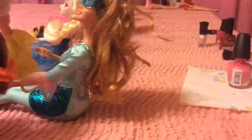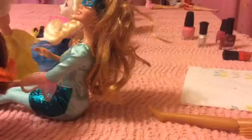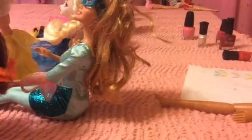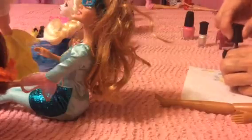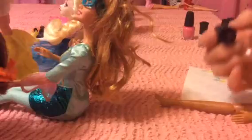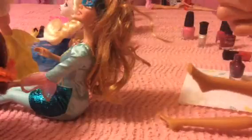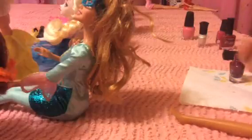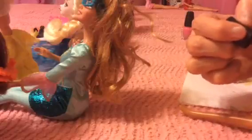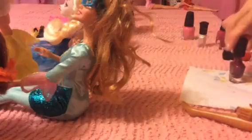All right, now we'll get this doll — we'll get her some darker color. We'll try this one, this one's pretty. Oh, this one's really really dark. Get her thumbnail. Okay, it's not too bad. Now we'll get this one. Okay, this one's done.